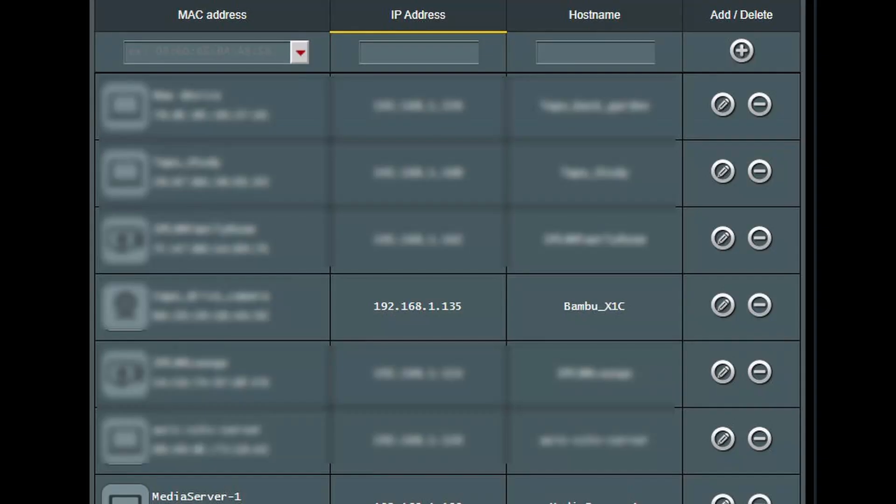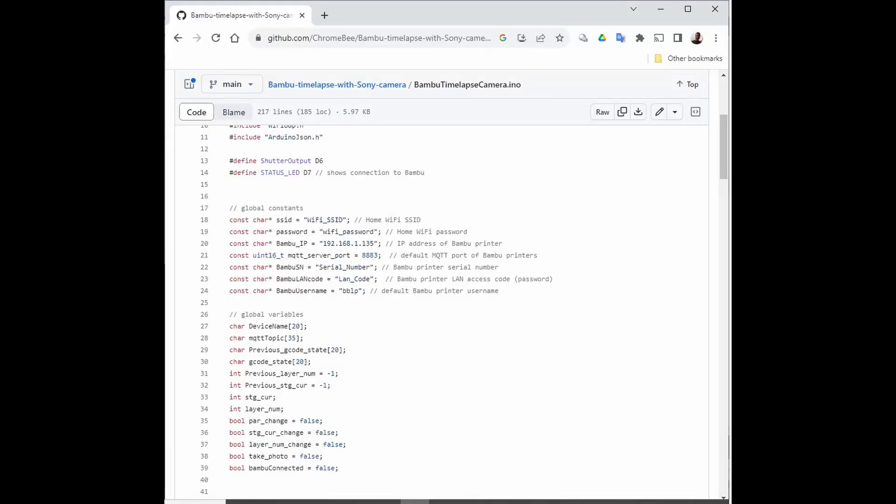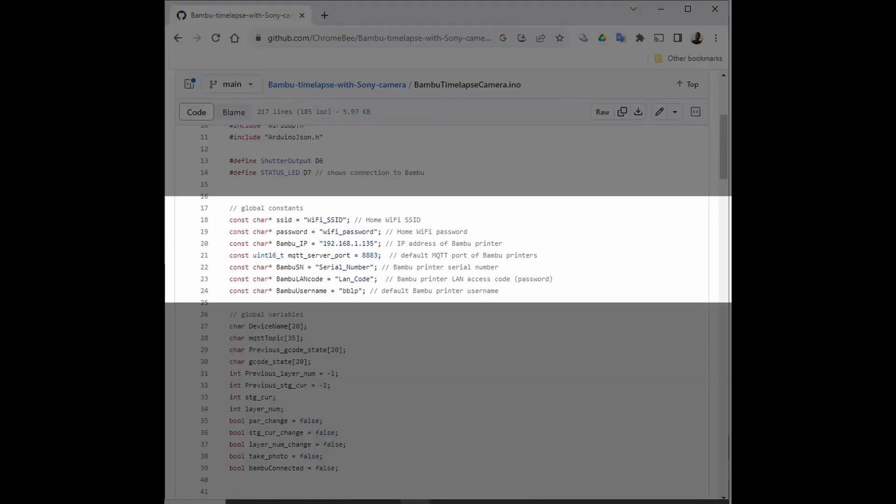First, the router was configured to ensure the bamboo printer gets the same IP address every time. Then a simple MQTT client was written that runs on an ESP8266 microcontroller, connects to the home wi-fi, then connects and subscribes to the MQTT feed on the bamboo printer. The wi-fi and printer credentials are all hard-coded in the sketch.